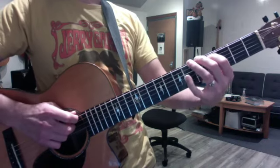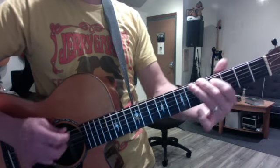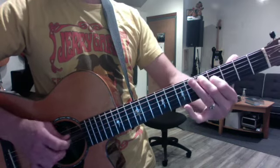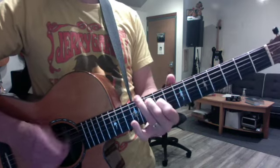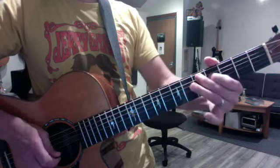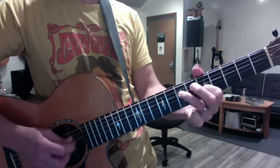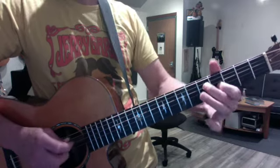We made them universal by shifting them to different keys. So this is A, up and down. This is D, D5. And G5 — so that's a G root. And you can also break these up.